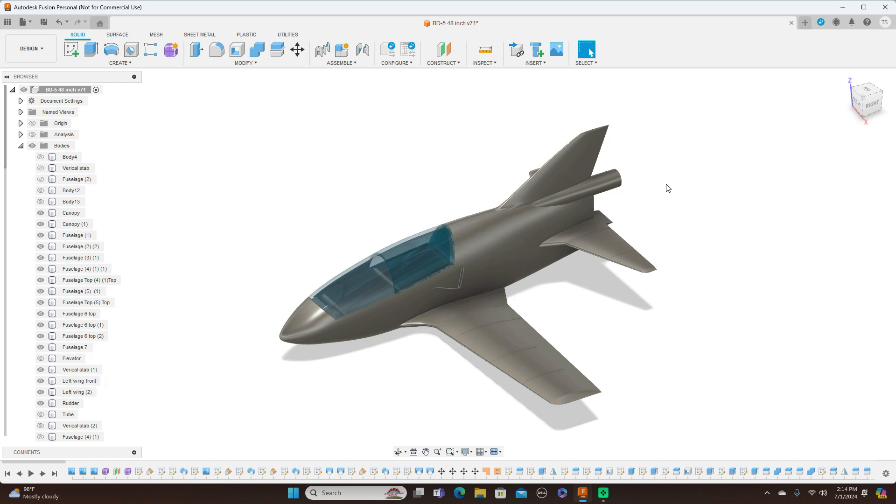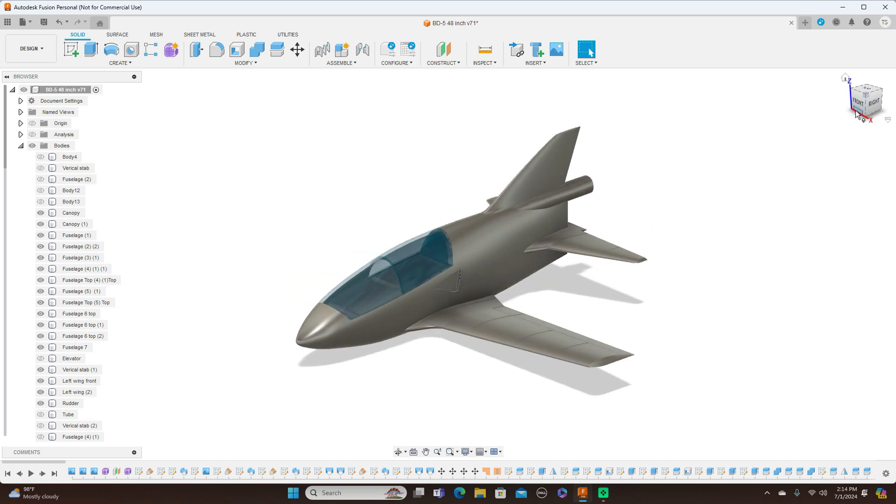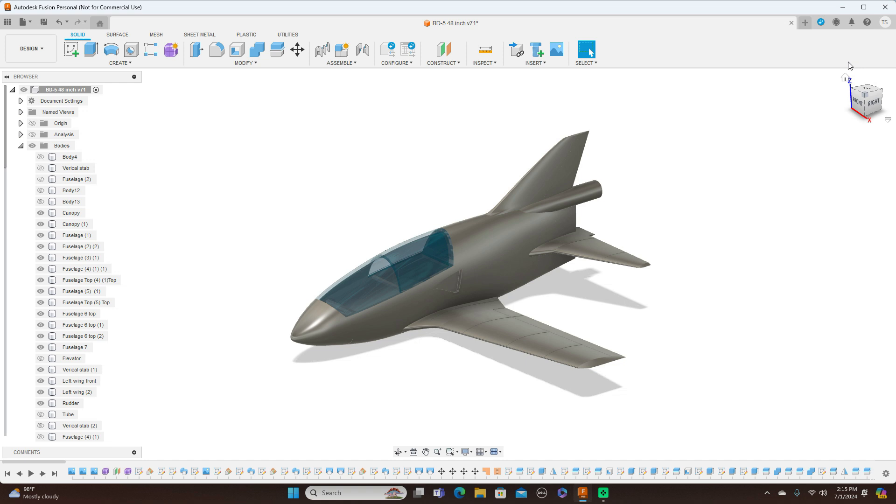The people with the Fusion 360 background can put their inputs in, do their modifications, and once this is all done, I'd really like this to be a group project for the subscribers on the channel. We'll be giving out the files once it's all done. Now we're going to go ahead and take a look at the 3D printed model itself.